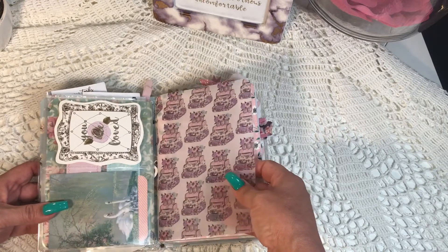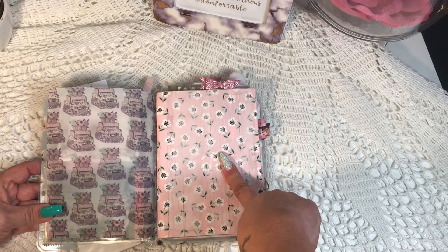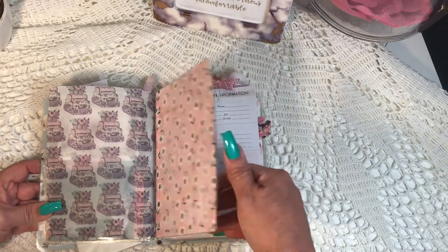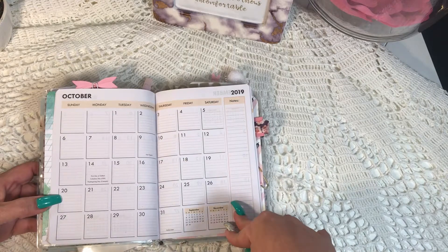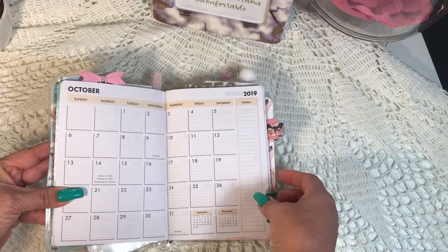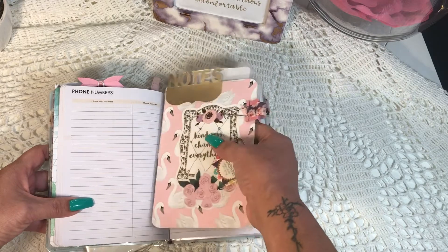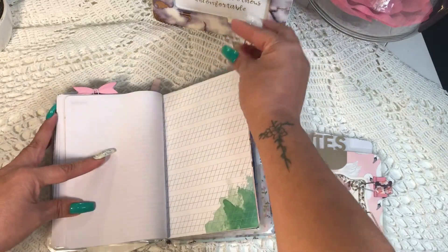This is my take on the traveler's notebook. All the traveler's notebooks I've seen on YouTube tutorials just have notebooks, but I decided to add a calendar that I purchased at the dollar store. They go well with the theme — I don't have to do any cutting, they're perfect at five by seven, very inexpensive from the Dollar Tree or 99-cent stores. I've started adding calendars, which maybe makes it more of a planner.